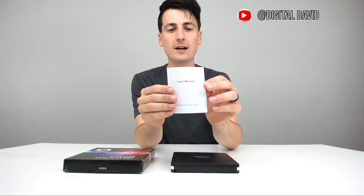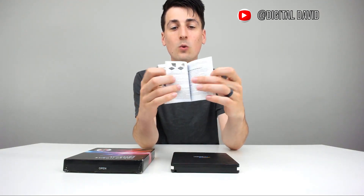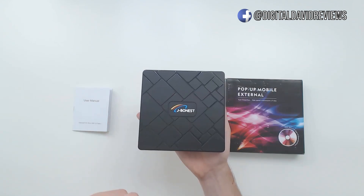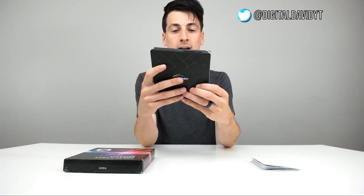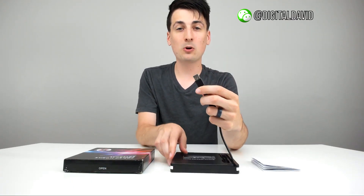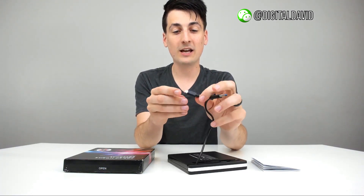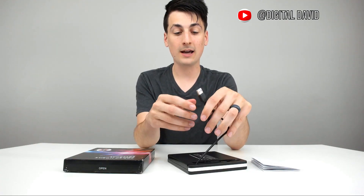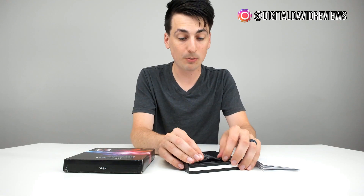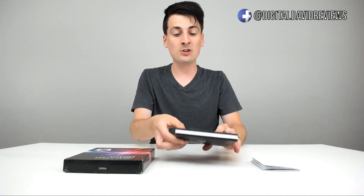Let's go ahead and open it up. Here are all your package contents. First up, you have a really nice user manual in a bunch of different languages with diagrams walking you through everything you need to know. Then we have the actual external CD/DVD drive with J-Bonus branding on it. On the back we have the built-in USB cable with your typical USB Type-A, and then we have your USB Type-C plug as well, depending on the type of computer you have.